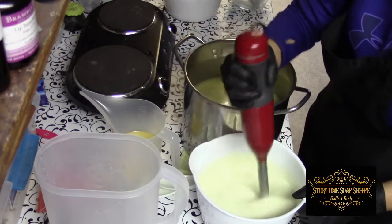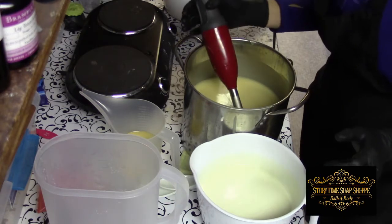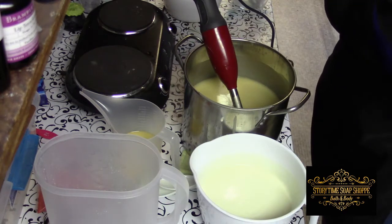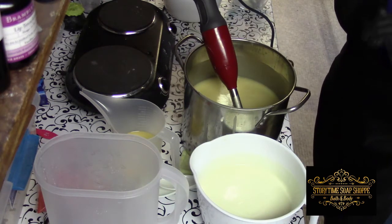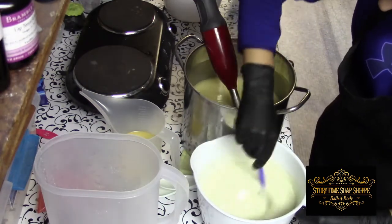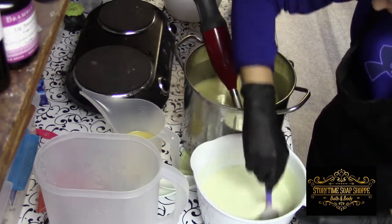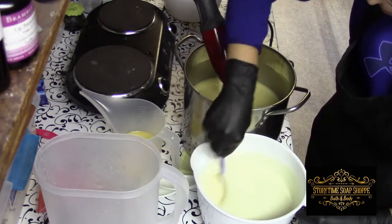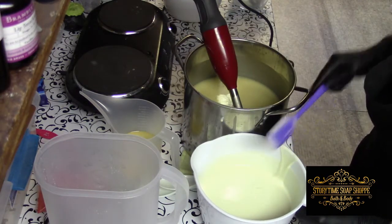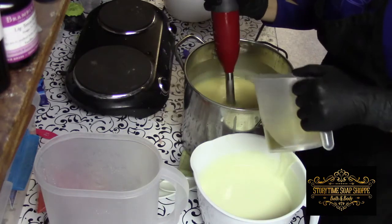Titanium dioxide, as I've said in the past, will thicken up your batter a little bit. I'm going to take my spatula and just scrape the sides and the bottom because I don't want any color fracturing. That happens when you have some titanium dioxide just kind of hanging out — it's also known as glycerin rivers. Making sure it's good and incorporated is a way to avoid that.